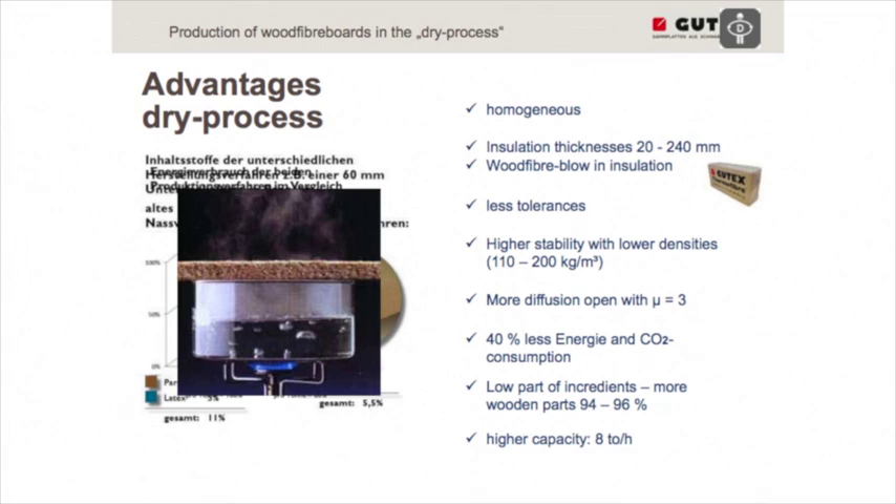Another advantage of the dry process is a lower ingredient content. Looking at the wet process, we need glue to bond sheets together, plus about 2% paraffin — much more than in the dry process — and a latex binder, since lignin alone cannot be used for wet process boards. In the dry process, we use only a small amount of paraffin and just 4% PUR resin as binder. This gives a total ingredient content of only 5.5% for the dry process, compared to 11% for the wet process — making the dry process the more natural product.